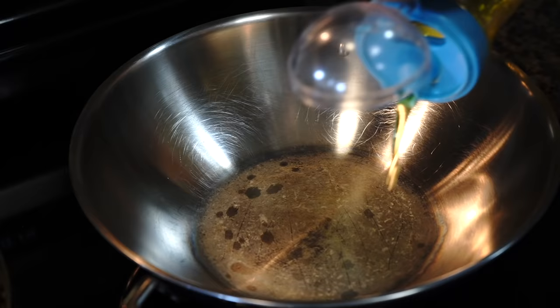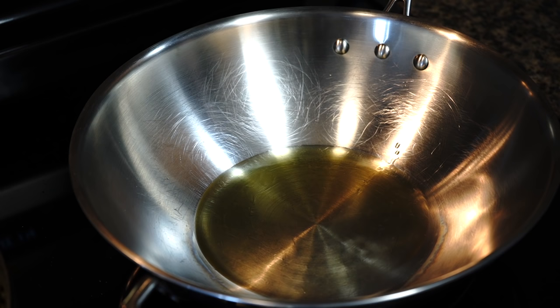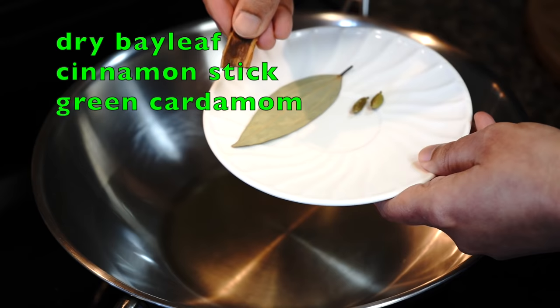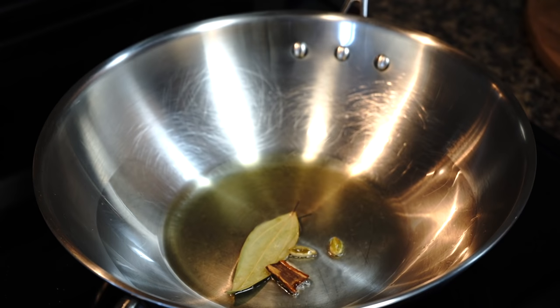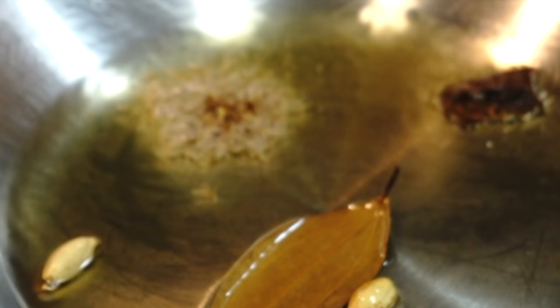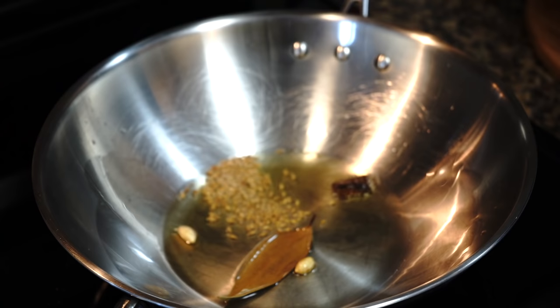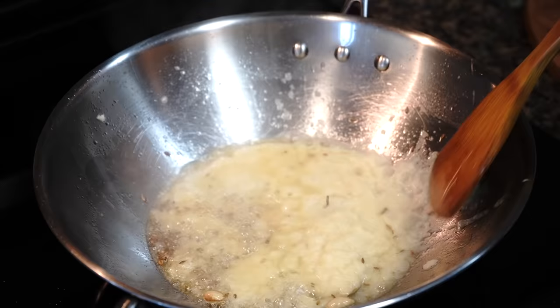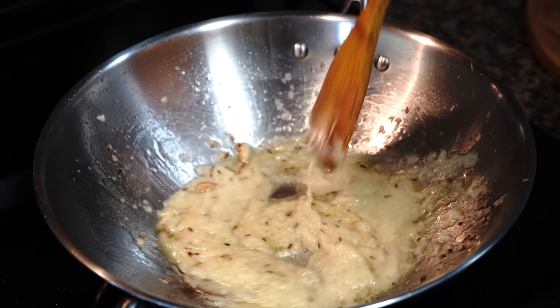Let's start making the gravy. Take oil in another pan and heat it over medium heat. We need a dried bay leaf, a small cinnamon stick, and green cardamoms. Once the oil turns hot, lower the heat and add these whole spices — otherwise the spices will burn. Then add cumin seeds and allow them to splutter; it is very important to release their flavor. Then add the ginger, garlic, and onion paste. Increase the heat to medium and stir until the raw smell goes away and they are well fried.